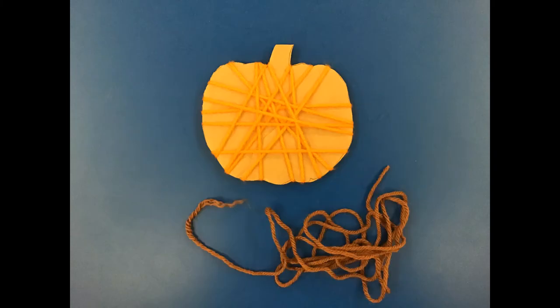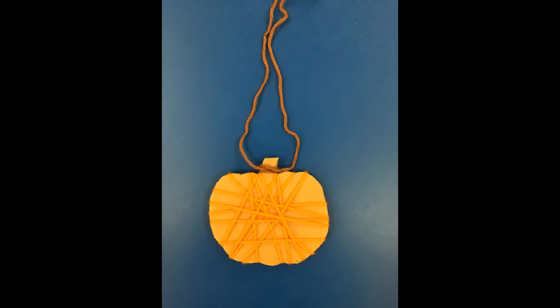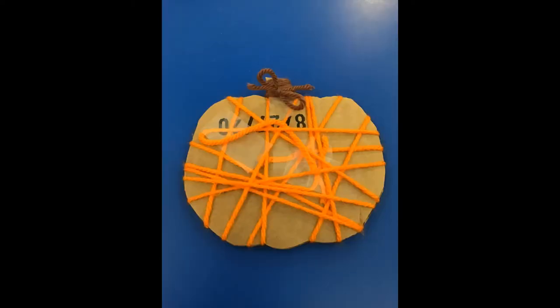Next, you're going to need your brown piece of yarn. Put it around the stem of your pumpkin and then just start winding it around and around the stem until the stem is almost completely covered in brown yarn. After that, I just tied a bow at the back of my pumpkin to keep the yarn in place.